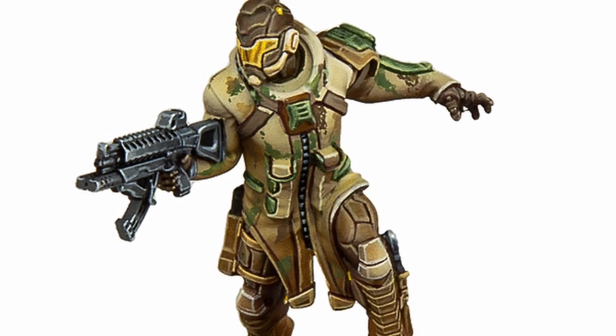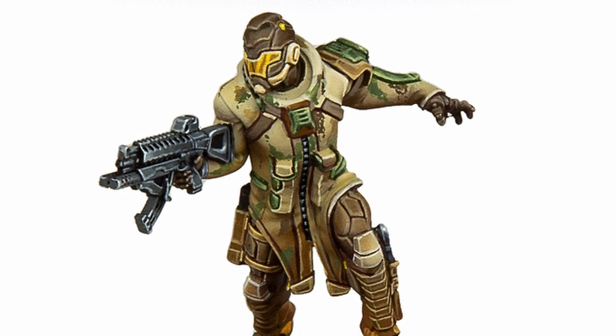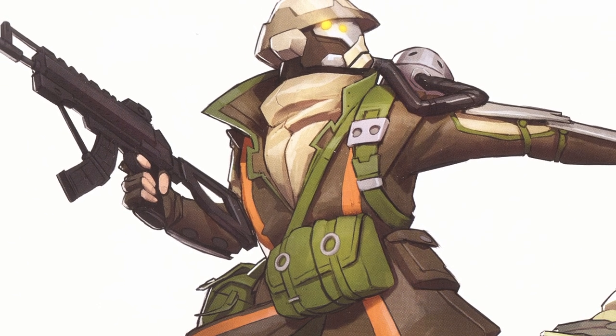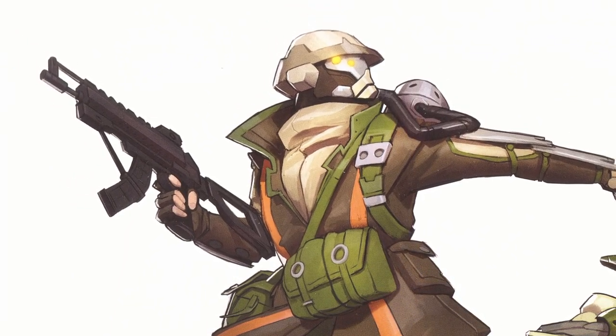The Hassassin Nadir has a submachine gun. Despite how popular the Hakkislamite SMG is, I can't find a name for it. For anyone who's a speaker of Middle Eastern or Southwest Asian languages, give me your suggestion for what we should call it.